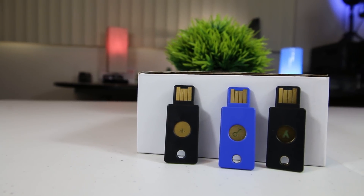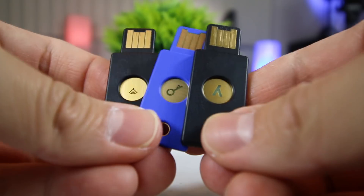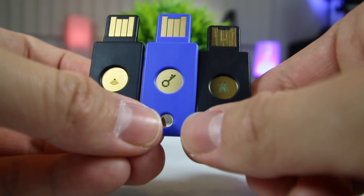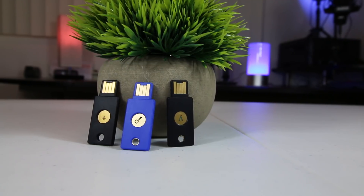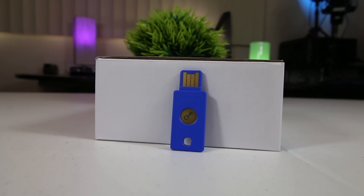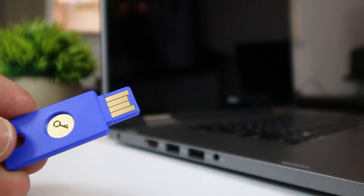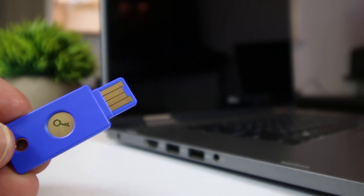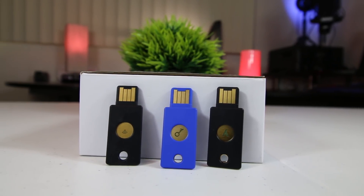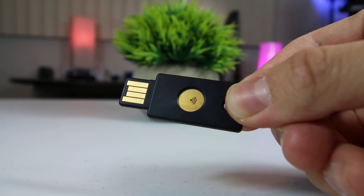When it comes to how the FIDO U2F Security Key compares to other types of YubiKeys, this particular model doesn't support as many security protocols as some of their higher-priced YubiKeys. But other than that, this security key provides pretty much the same two-factor authentication functionality and is compatible with all the same major online services such as Facebook, Google, etc. The FIDO U2F Yubico Security Key is only compatible with standard USB-A ports, so if you have a newer device with a USB Type-C port, they have a model called the YubiKey 4C. They also have an NFC-compatible model called the YubiKey Neo, which can be wirelessly tapped onto your NFC-enabled devices.